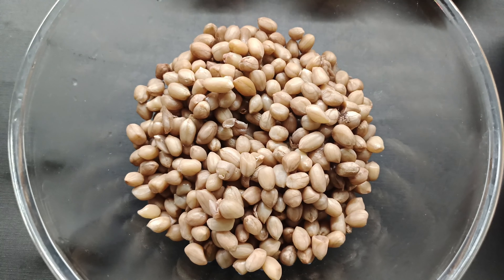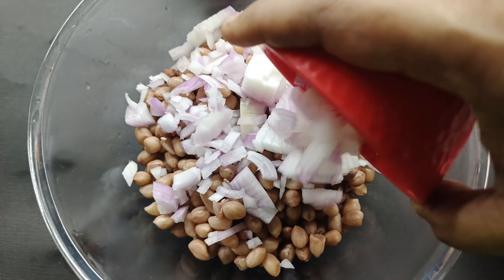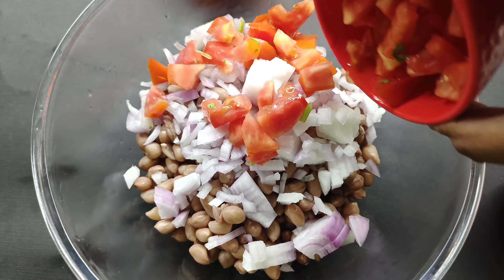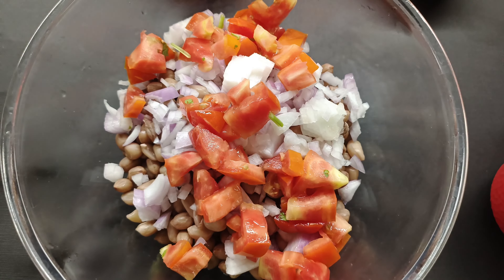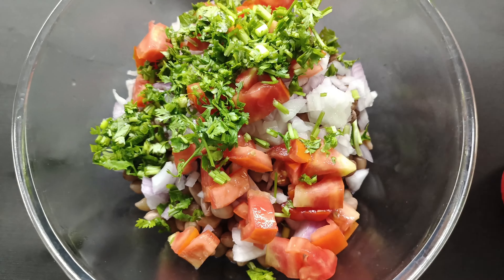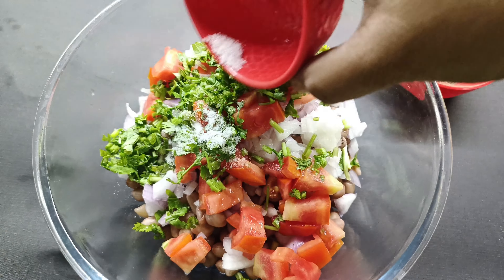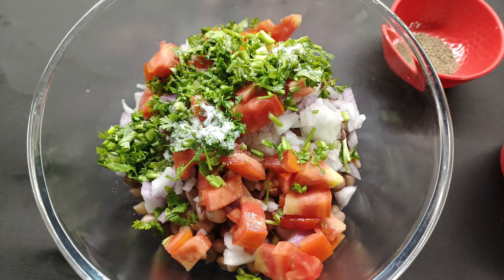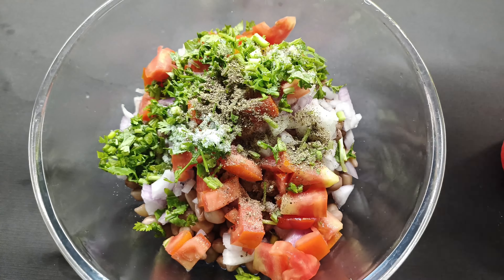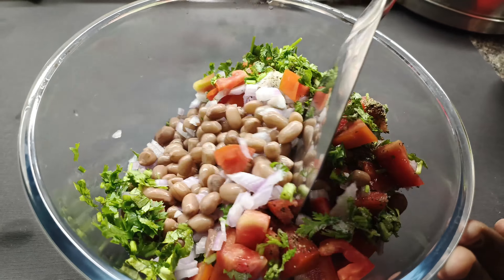Transfer the peanuts into a bowl, straining the water. Now add the chopped onions, chopped tomatoes, and about a handful of finely chopped coriander leaves. Add about half a teaspoon of salt and 1 teaspoon of pepper powder. You can alter the salt and pepper according to your taste. Give it a quick mix.